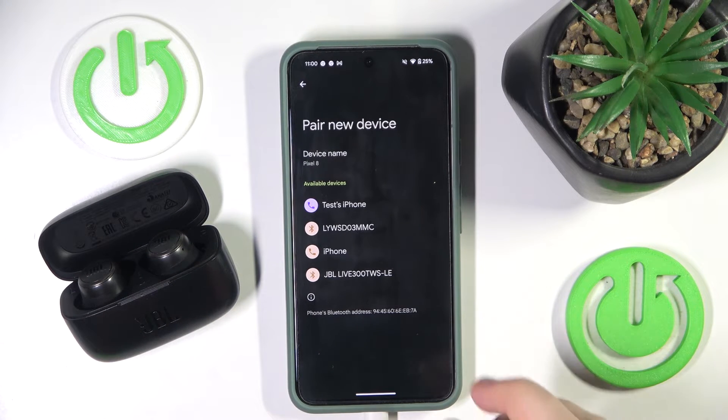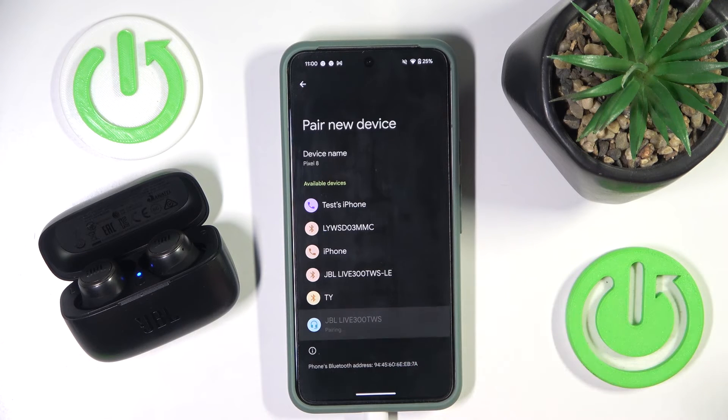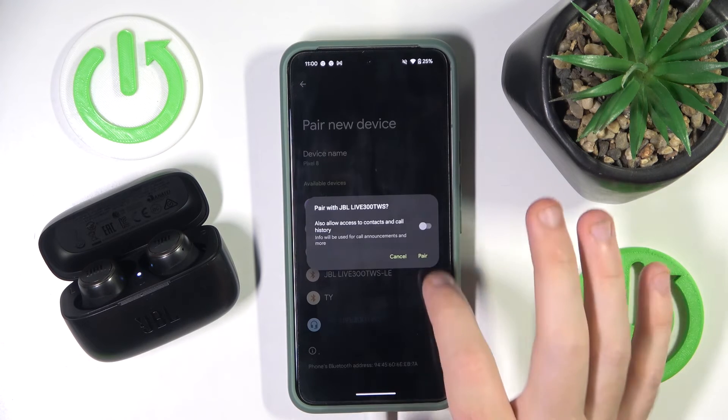Okay, we have it. Now click on your headphones and tap pair.